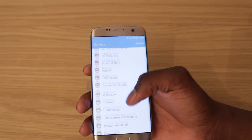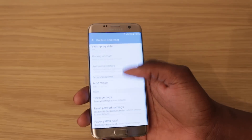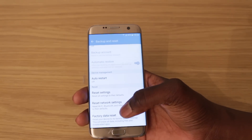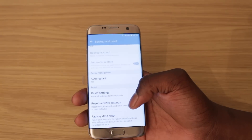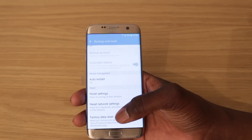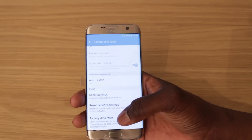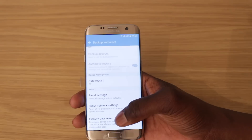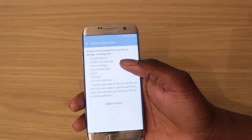We're going to scroll down to Backup and Reset, and we're going to scroll all the way down to the bottom where it says Factory Data Reset. If you just wanted to reset the settings or reset the network settings you could, but we're going to do everything — it's going to wipe the entire phone clean. This also works if you're planning on selling the phone to anybody else or giving it to someone else and you just want all your personal data off there.